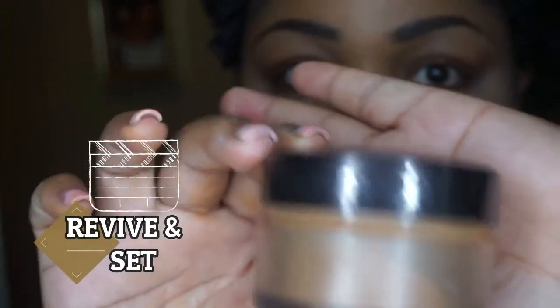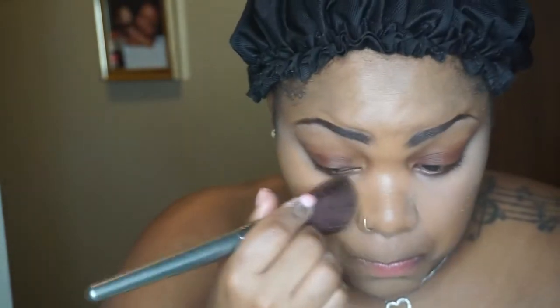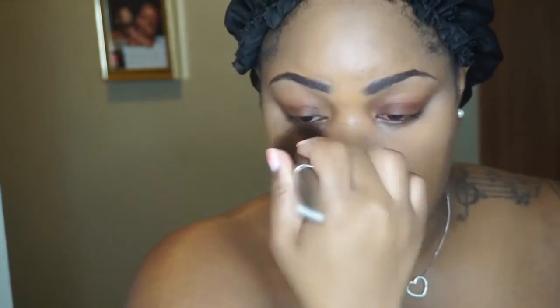Okay, here comes the revival — I'm about to revive my entire face because I look so white and pale. I'm going to take this Laura Mercier translucent powder in Medium Deep, and I'm just giving myself back some color with an undertone of highlight under my eyes. The concealer is there but I also want color to my skin, so I'm applying that all over my entire face to get a beautiful, flawless canvas.